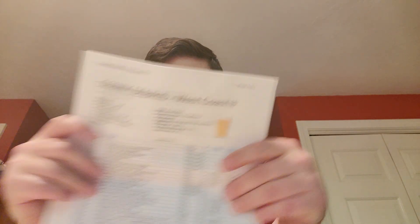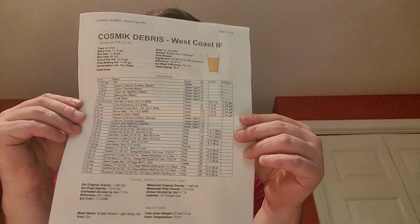We got some information on the first beer — Cosmic Debris, a West Coast IPA. He's got all of the ingredients and actually the recipe on how he brewed the beer — that is cool. Cosmic Debris is a Centennial, Galaxy, Southern Cross, El Dorado, Zappa hop blend. Interesting.